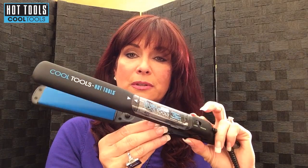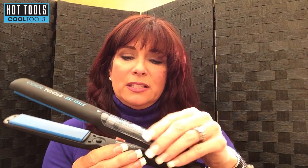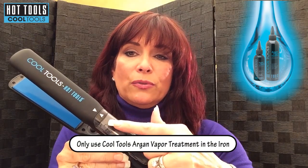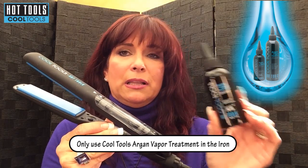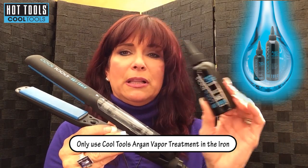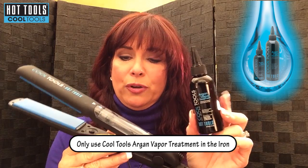It is a vapor product, a flat iron, and it has argon. Here's what comes in it: there is a Cool Tools flat iron, and this is the vapor reservoir. It has this little sticky that you need to take off of it in order to start using it. There's also arrows right there, and it comes packed in with an 80 milliliter argon vapor treatment.